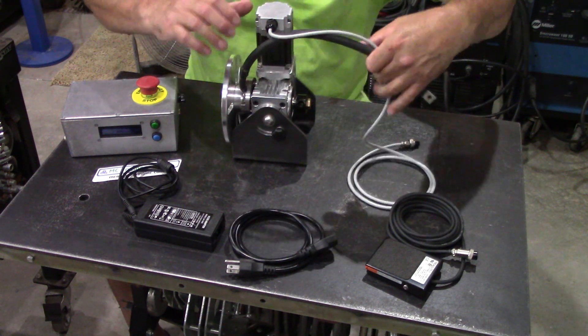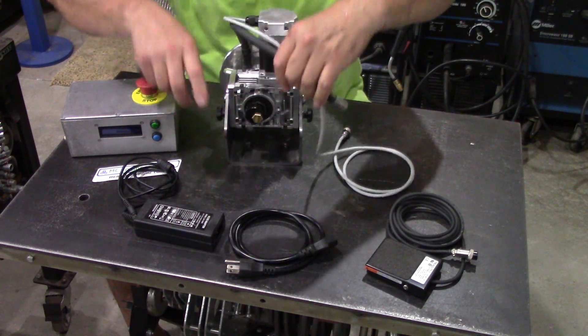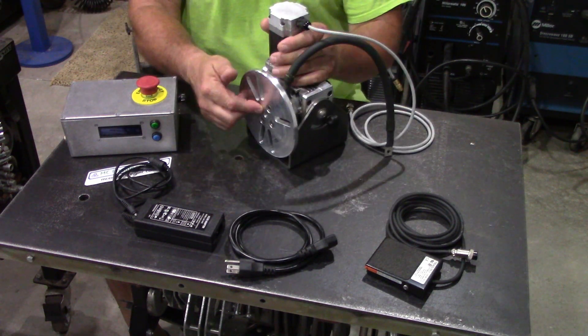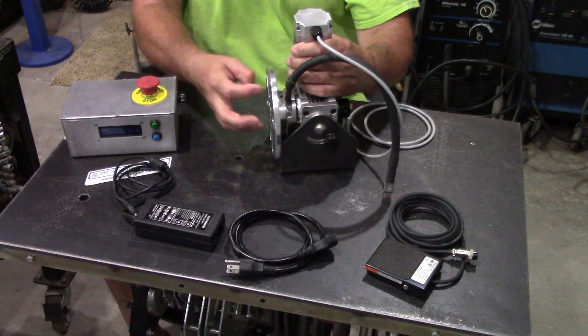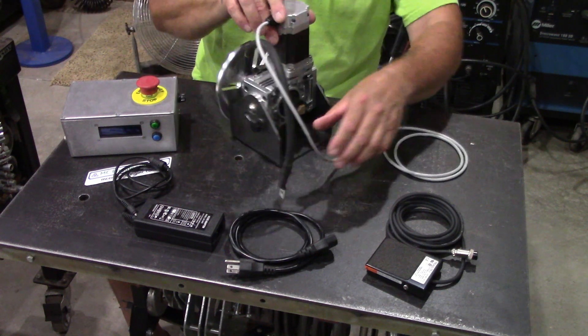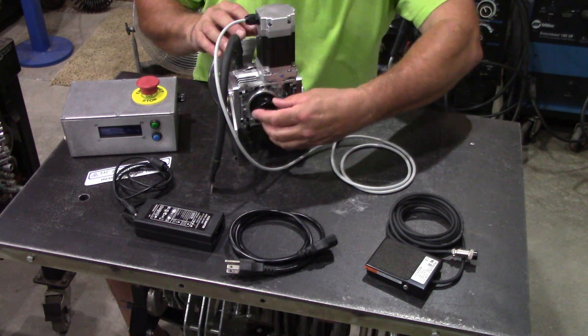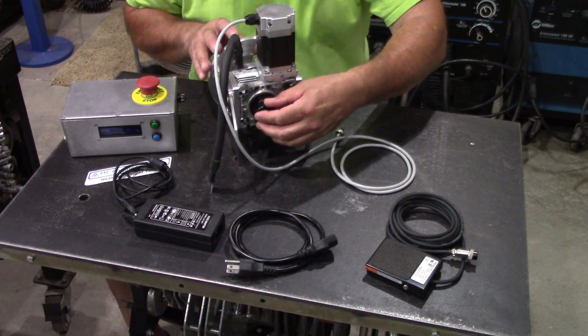Let me show you something really trick: it's got a shielding gas port here. So you can back purge through the top of the table into your tubing or whatever you're welding, and that is really neat. I haven't tried this yet, but hopefully one of these days I'll have the opportunity to back purge something.